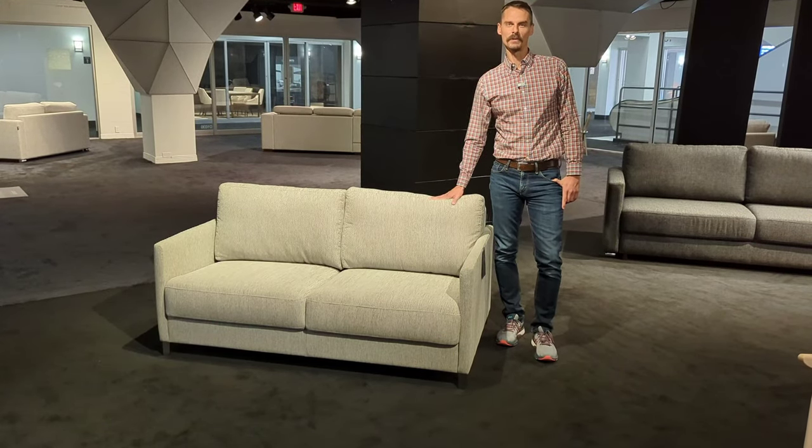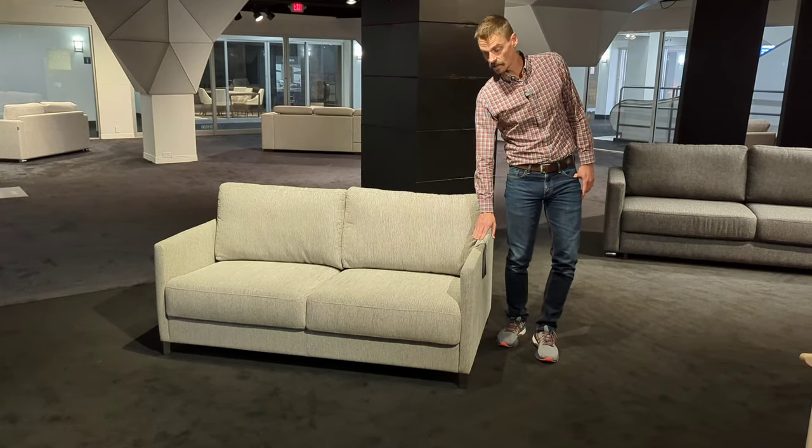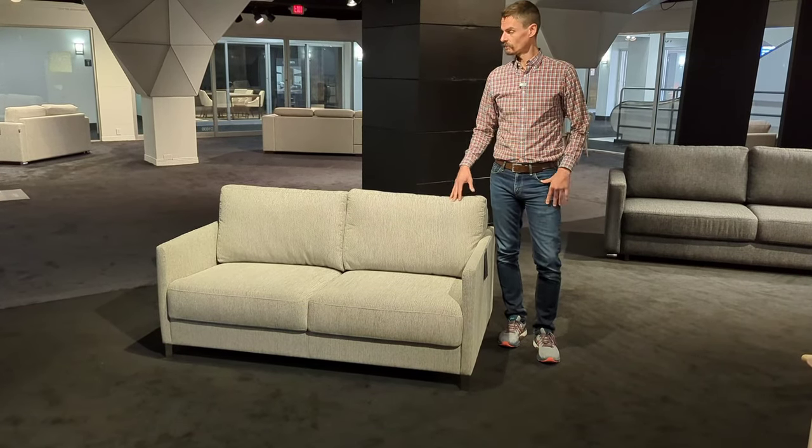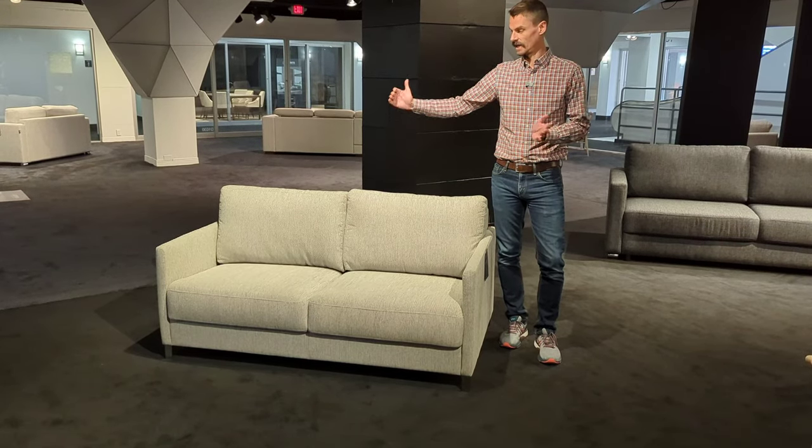Hi, I'm Seth, and this is the Elfin Sleeper Sofa. It comes with a thinner arm than all the other sofas by Luwanto, which means you can get the most sofa and the biggest sleeping surface in a small space.